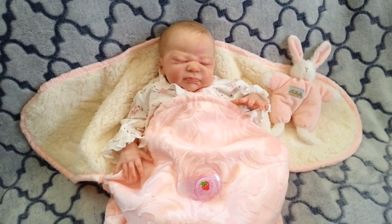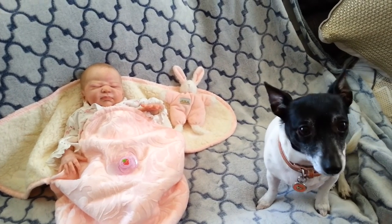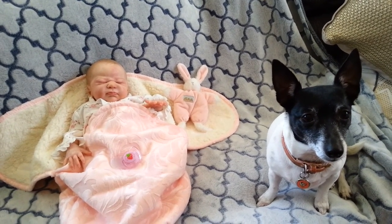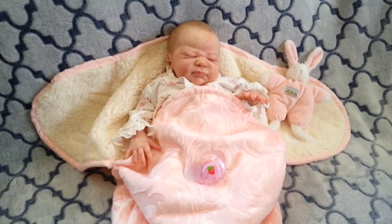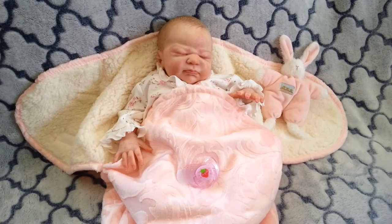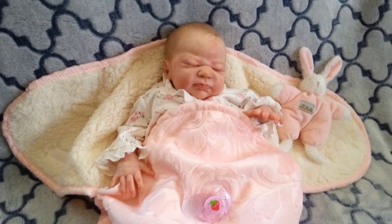My dog just jumped up — she's just sitting here quietly. This is my little Ella, she's a Tenterfield Terrier and she's gorgeous. She always wants to be at my side, always always always wants to be with her mama.